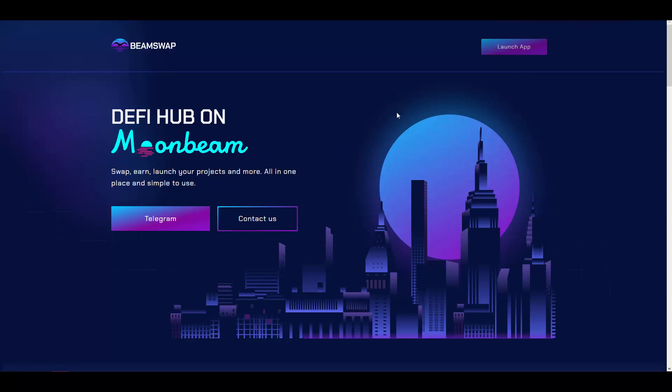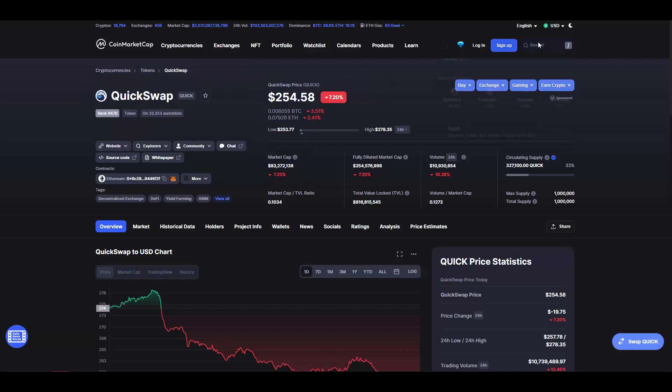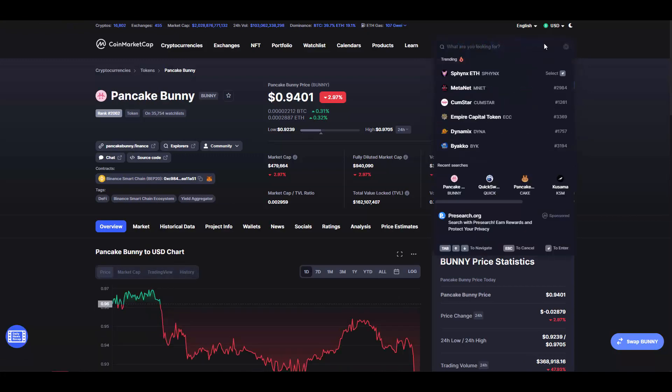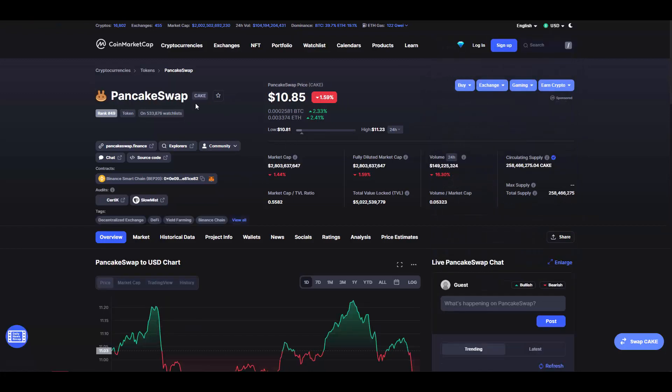If we compare BeamSwap's potential with other DEX exchanges on the market — for example, QuickSwap, which works on Polygon — you can see its market cap is $83 million. If we compare that to PancakeSwap, you can see PancakeSwap's market cap is close to $3 billion, which is a really big number.